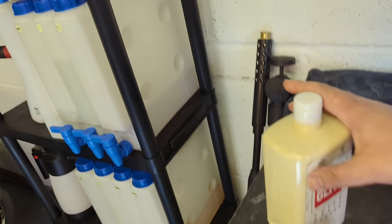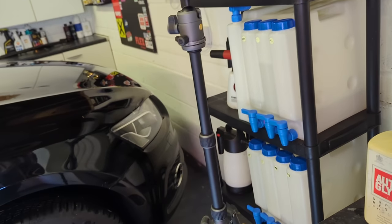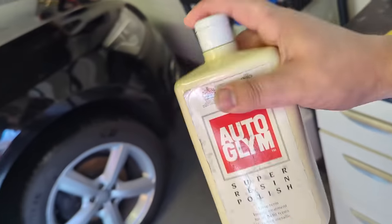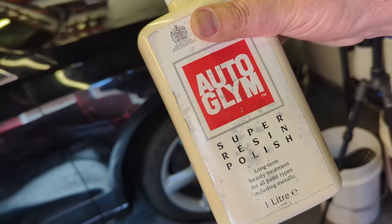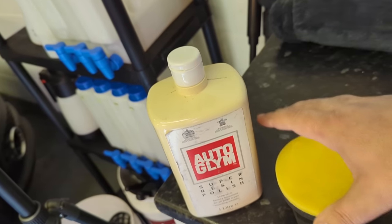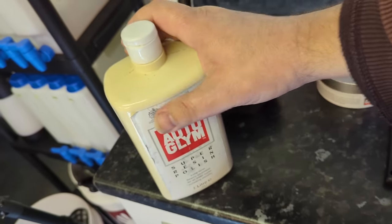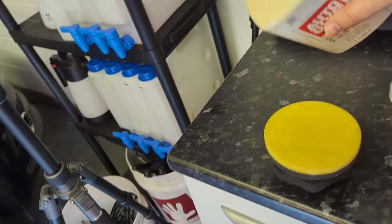What we're going to do is — look at that paintwork, it's really terrible with all the clay marring. This car really needs to be machine polished with heavy cutting compounds and wool probably because it's nasty. But we're going to see what we can do. We're just going to dab out the polish, get it under control, put it over a little area — a bit like if I was machine polishing — and now I'm ready to polish.